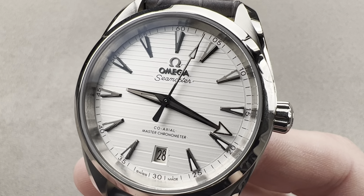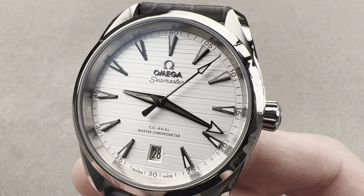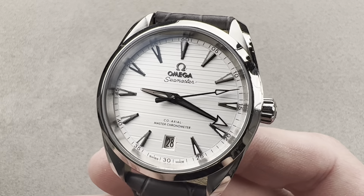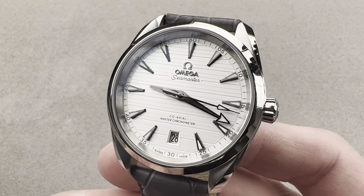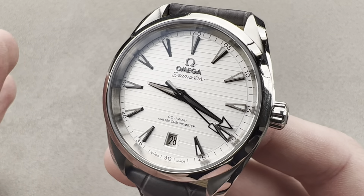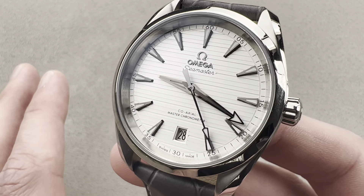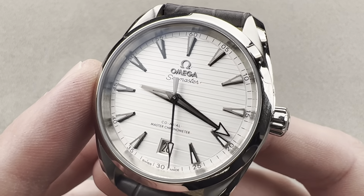Today we're discussing the lovely 38-millimeter stainless steel Omega Seamaster Aqua Terra. The all-around water-resistant watch in the Omega Seamaster family is not a dive watch. This one is for surf and turf — a competent all-arounder that carries the torch from 1948, when the first Seamaster wasn't a dive watch, but a highly water-resistant all-around men's timepiece. This is its direct descendant.